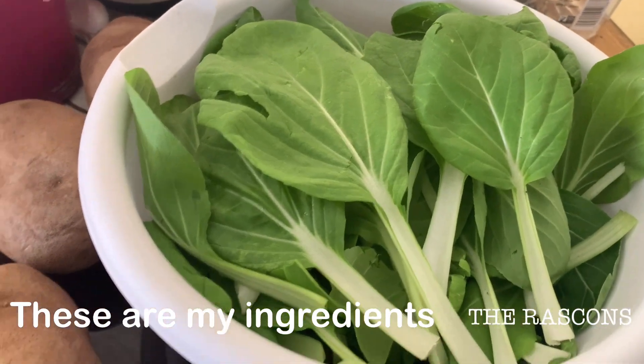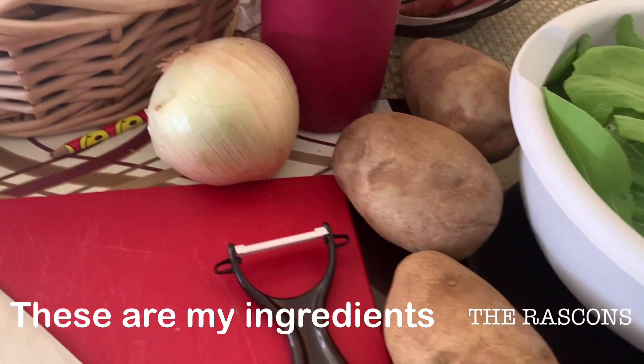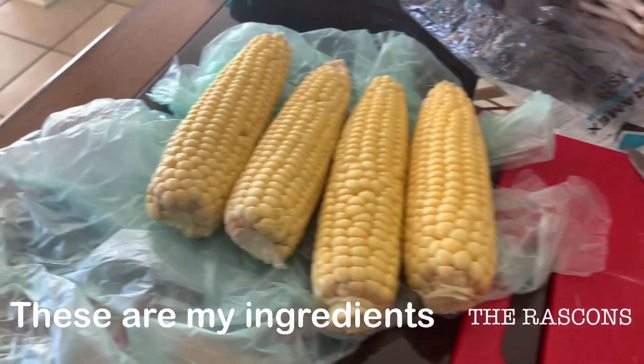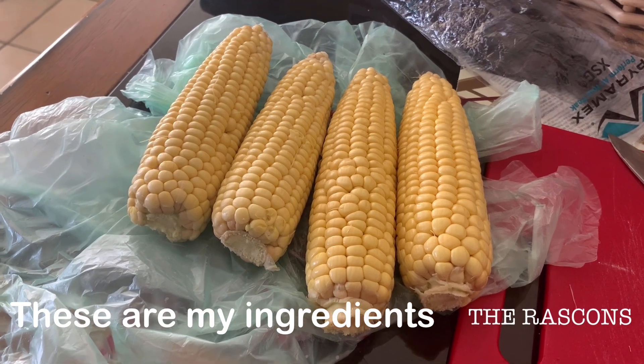We're going to add bok choy or pe chai this year, 2021. My first harvest. And I'm just going to add some salt and black pepper.